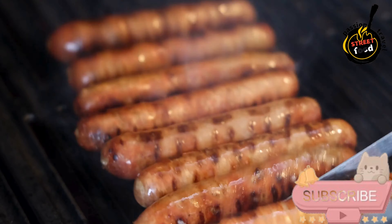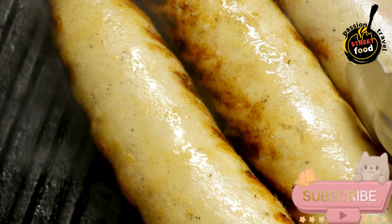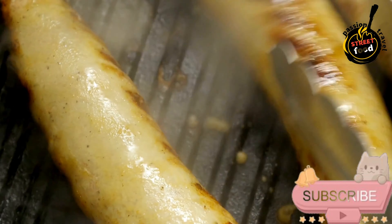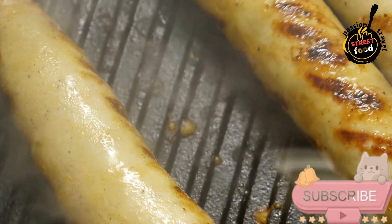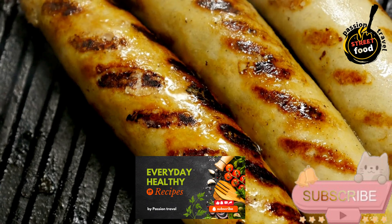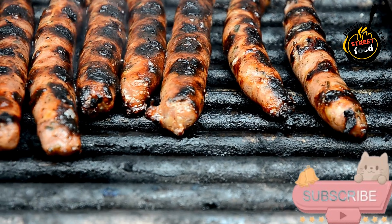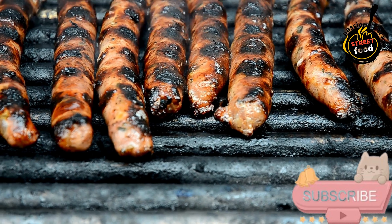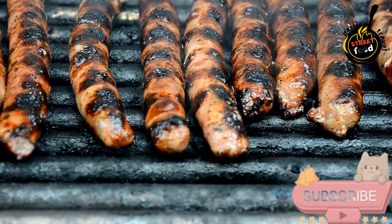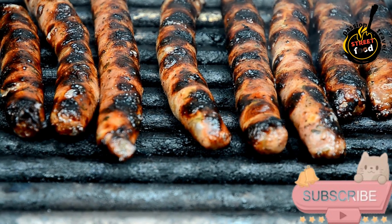Cook the sausages. You can grill, pan fry, or bake. Grilling: preheat the grill to medium heat and cook sausages for about 10 to 15 minutes, turning occasionally, until fully cooked — internal temperature should reach 160 degrees Fahrenheit (70 degrees Celsius). Pan frying: heat a bit of oil in a skillet over medium heat and cook for about 10 to 12 minutes, turning frequently. Baking: preheat oven to 375 degrees Fahrenheit (190 degrees Celsius) and bake for about 25 to 30 minutes. Let the sausages rest for a few minutes after cooking. Serve hot with your favorite sides such as sauerkraut, mustard, or fresh bread. Enjoy your homemade artisan sausages.